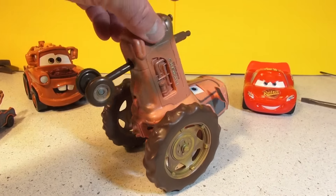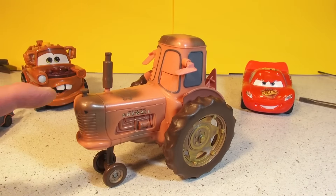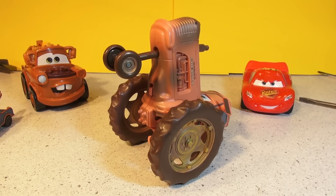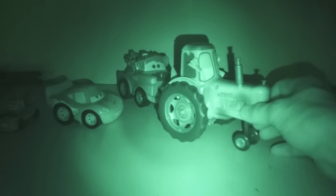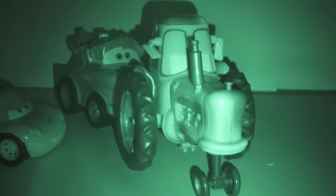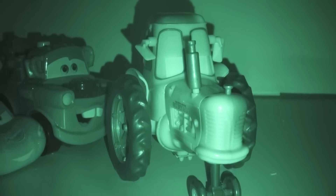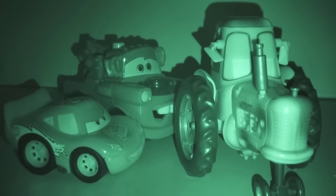Just like in the movie. Now we're going to reenact the scene where Lightning and Mater sneak up behind the tractor. It's pitch dark out in the pasture. There's the tractor — his eyes are closed. And now Mater and Lightning sneak up on the tractor, and all of a sudden Mater blows his horn.